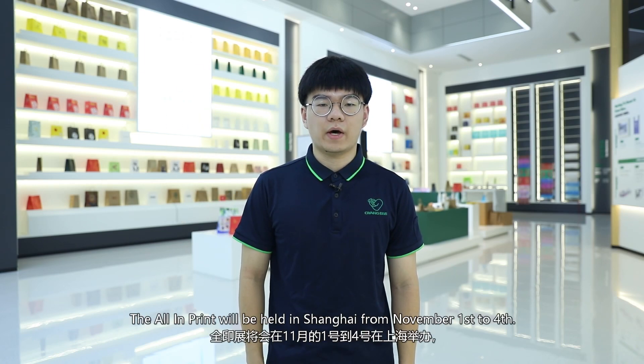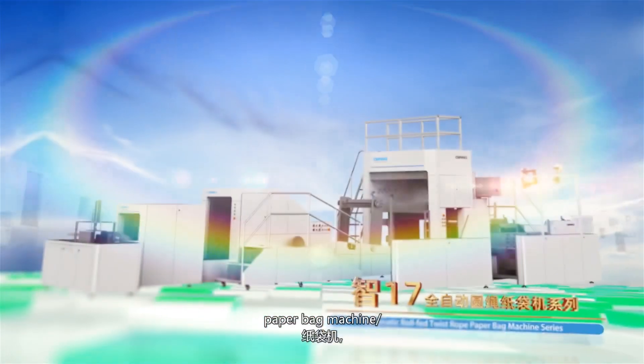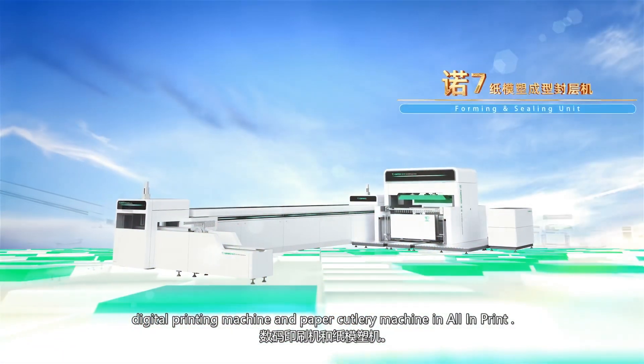Hello, I'm Cody from Allno Machinery. The All-in-Print will be held in Shanghai from November 1st to 4th. We will exhibit a non-woven box bag machine, paper bag machine, digital printing machine, and paper cutlery machine at All-in-Print.